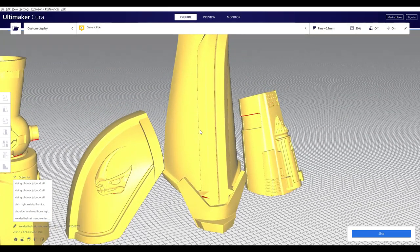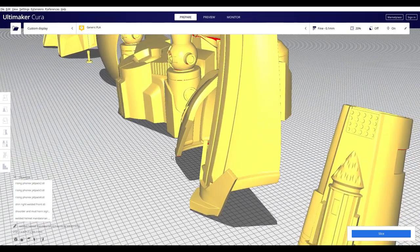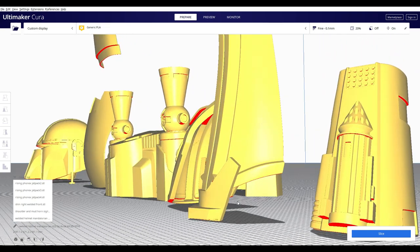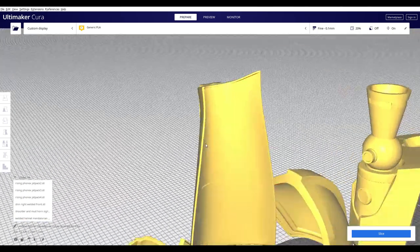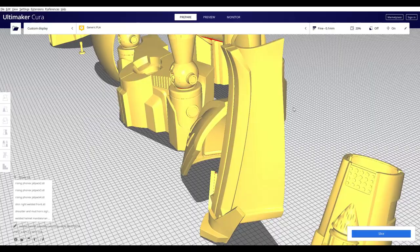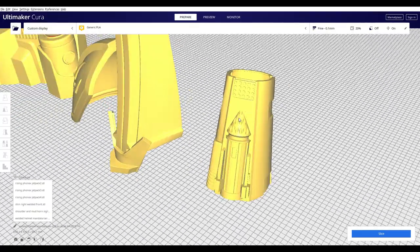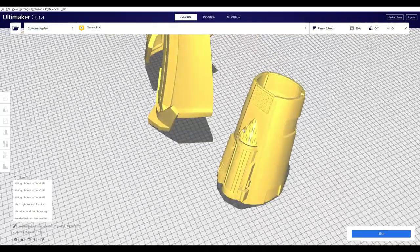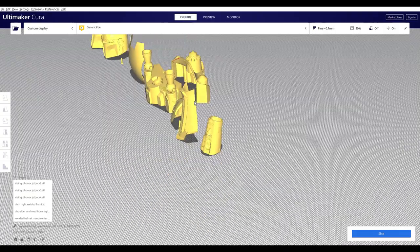With the shin, I noticed a lot of people having issues and wondering how they were going to print it. I printed mine standing up exactly like that. I set it down, turned on tree supports, made sure everything auto-generated so it'd hold from a solid base. On mine, a tree ended up printing up top, actually failed halfway, but then the printer caught it and was able to fully support it. For other files such as a forearm, just find a good flat spot, turn on tree supports or any support, and you're set. A lot of this armor is actually really easy to print.